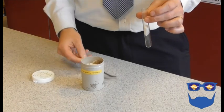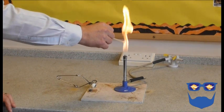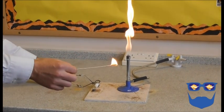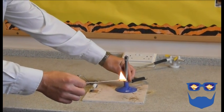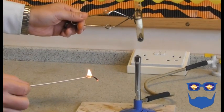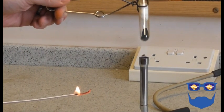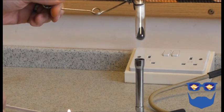Hold the test tube with the test tube holder. One student will need to be ready with a lit splint as the other student moves the base of the test tube to the top of the blue peak in the Bunsen flame. Point the mouth of the test tube away from you. As soon as the students see a reaction occur, they will see a dark dust filling the lower part of the test tube.